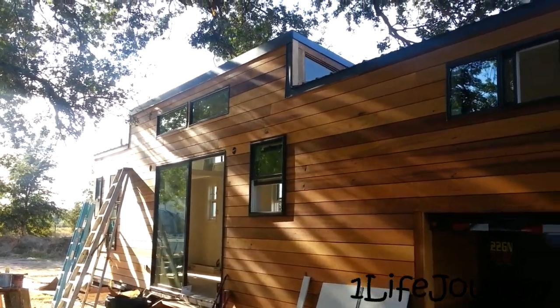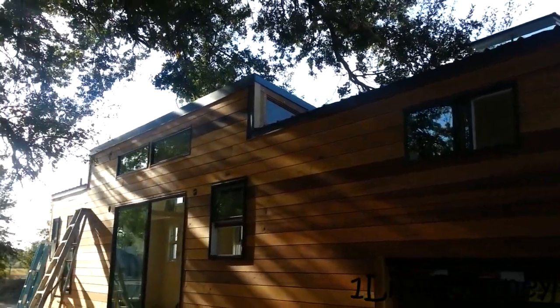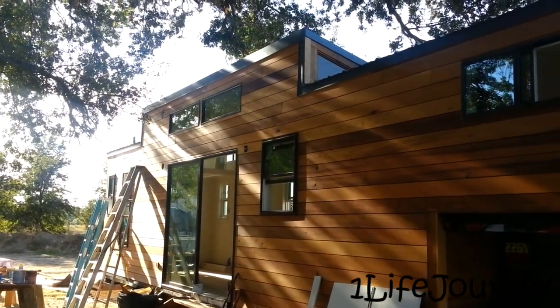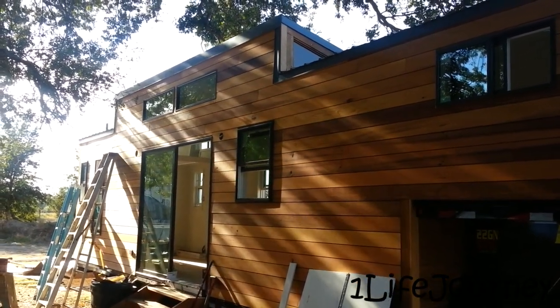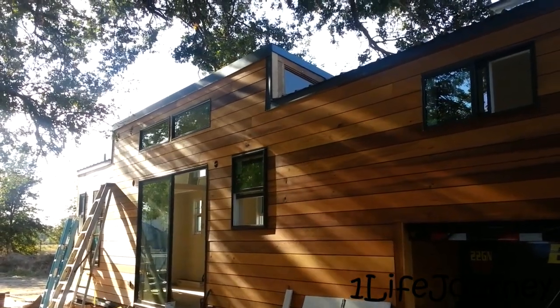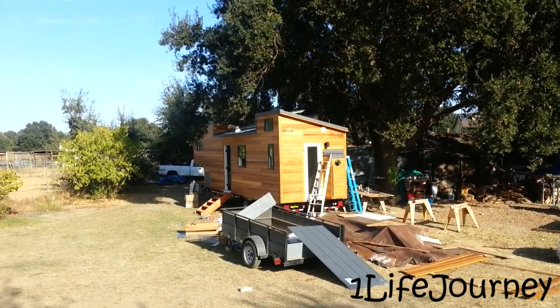Flipping back to this side, you can see we got all of the exterior siding done — looks really nice. We had to order a few extra pieces since we ran a little bit short, and since this is custom-made siding it had to be ordered from a little further north in California, picked up and brought back down here. Let's go up and take a closer look at the roof.